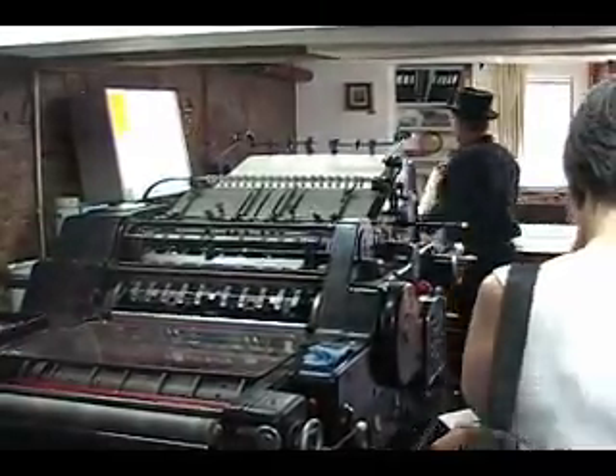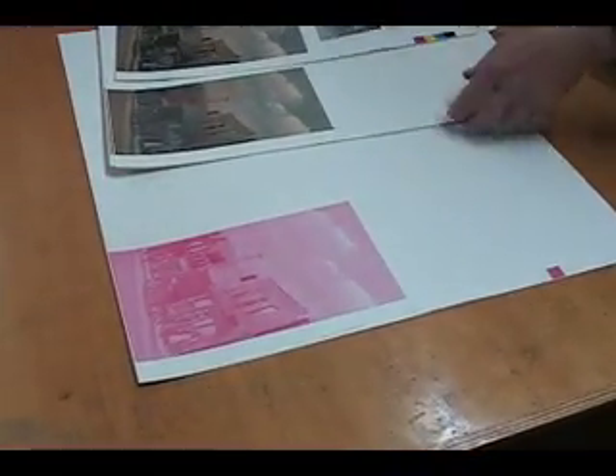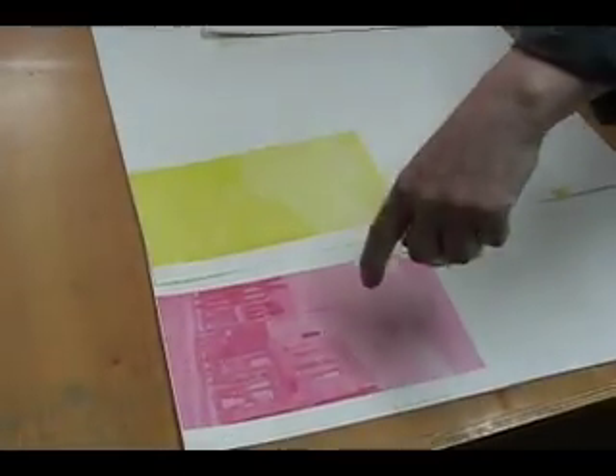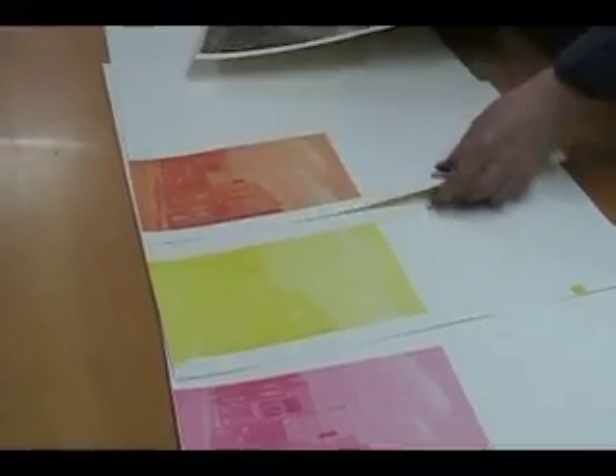Come down here, start all by printing the magenta run, and then you wash the press twice because you've got to get really clean for the yellow, because yellow is a very transparent color. So you put this yellow on top of that magenta, and you get something that looks like that.